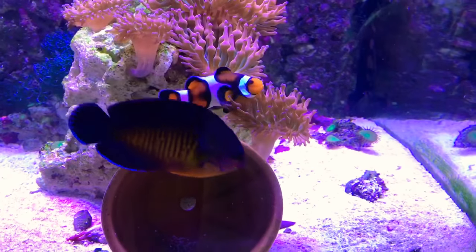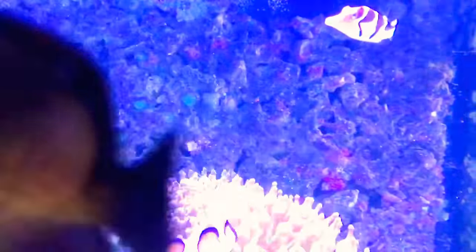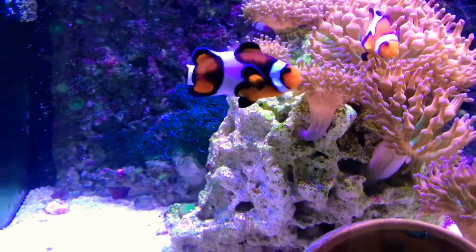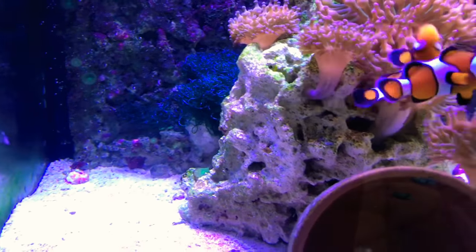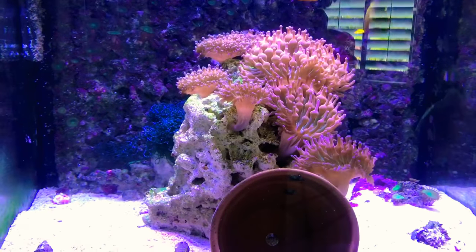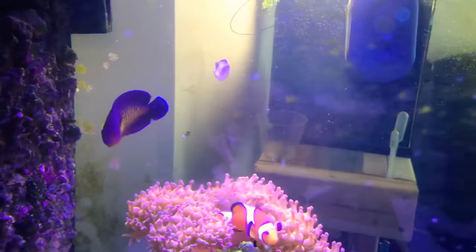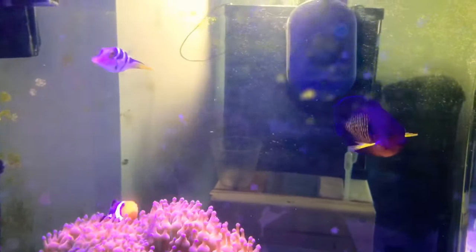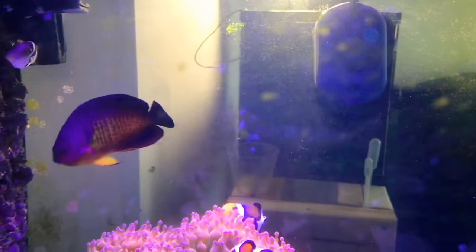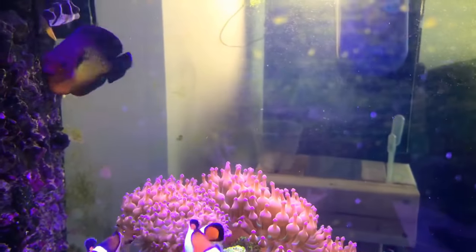These clowns are from my 125 gallon tank that I brought back with me. The whole back wall, this rock — this rock that I made. I was hoping these two guys give me some more eggs but not yet. My coral beauty is a little aggressive towards the clown, but he'll be out of here soon and in a bigger tank, happier. Some of my clowns will be left alone to play in their anemones.